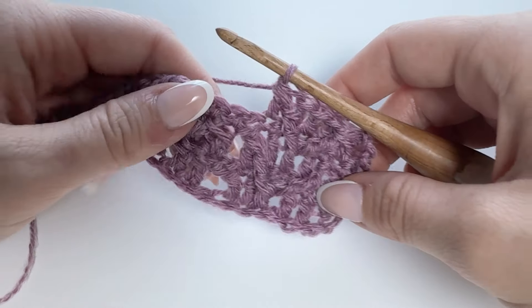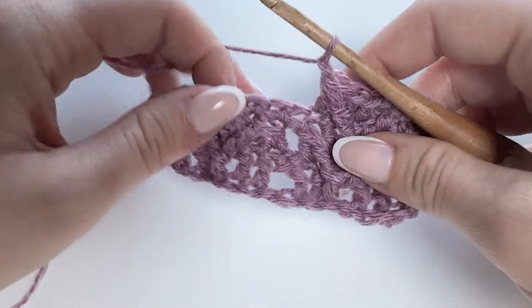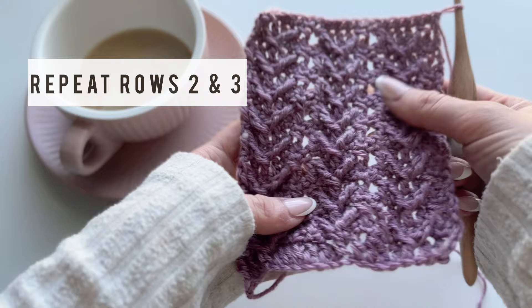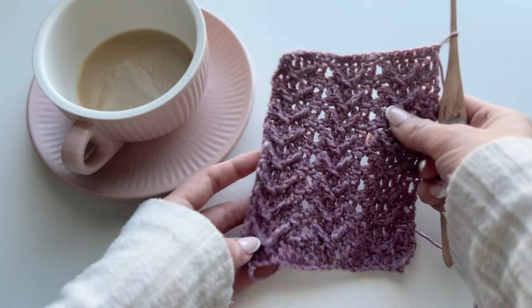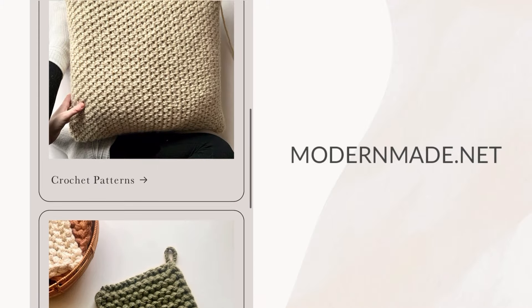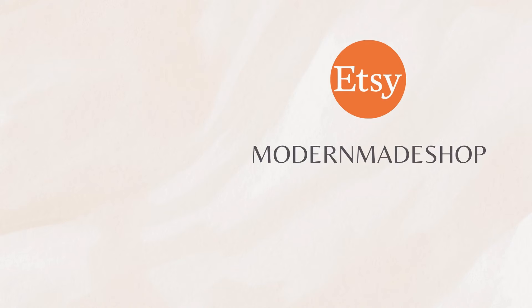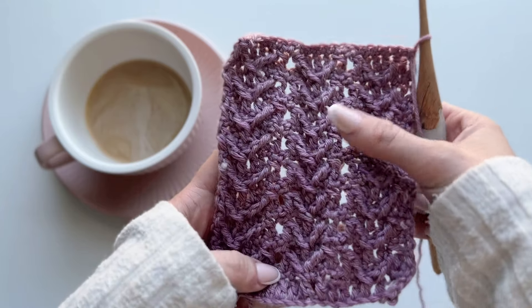For this stitch, you're repeating rows two and three until your project reaches your desired length. This stitch looks great with weight four yarn, and I even have a project it works for — but what will you make? Let me know in the comments. All Modern Made crochet and knitting patterns are for sale at ModernMade.net and on Etsy at ModernMadeShop. Follow me on Instagram and TikTok for bite-sized crochet and knitting content. Thank you so much — I hope you found this video helpful. I'll see you next time.